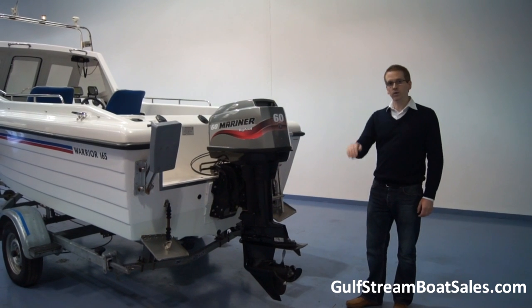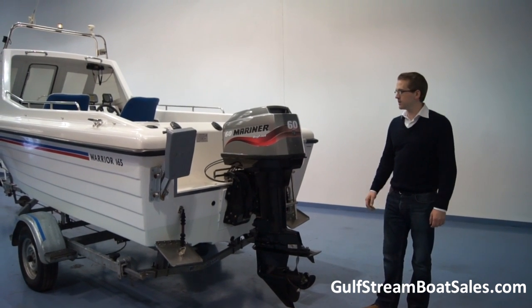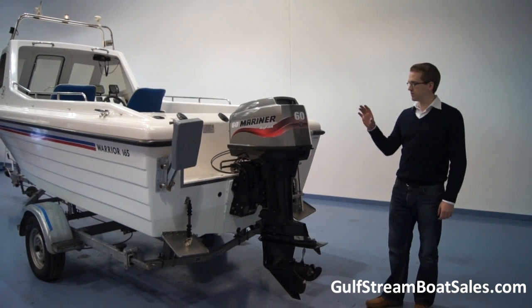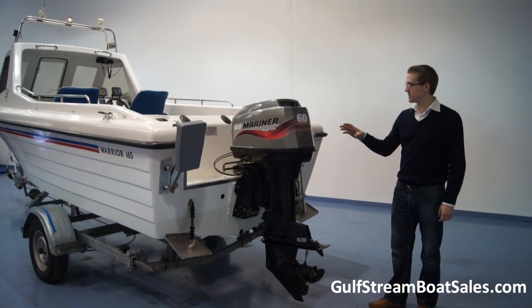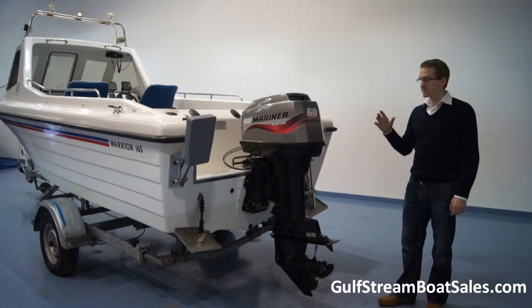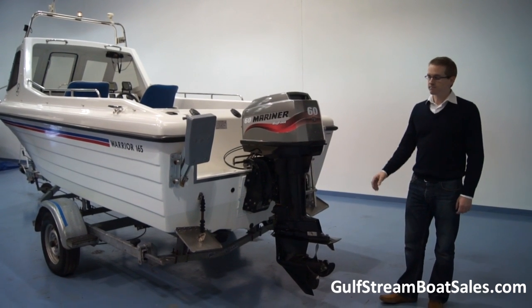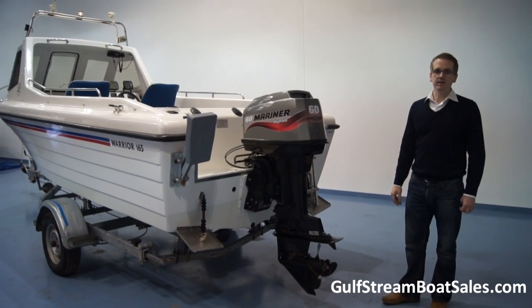Particularly with the Mercury and Mariner engines they recommend using that wedge just to give a bit more trim angle, so the boat planes quicker. We'll put the boat in the water and you can see for yourself. The performance is fantastic with this 60 — there's enough power to even pull water skiers behind this boat, and certainly with a full complement of passengers on board she'll still jump up on the plane and cruise quite comfortably at anything up to around 25 knots.